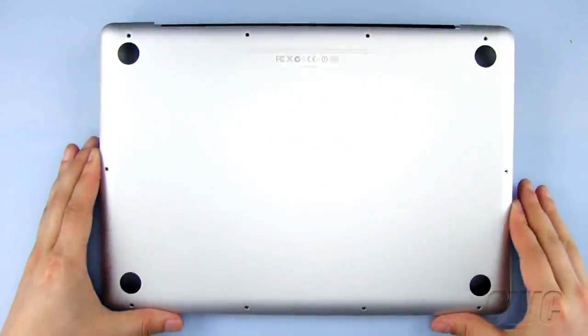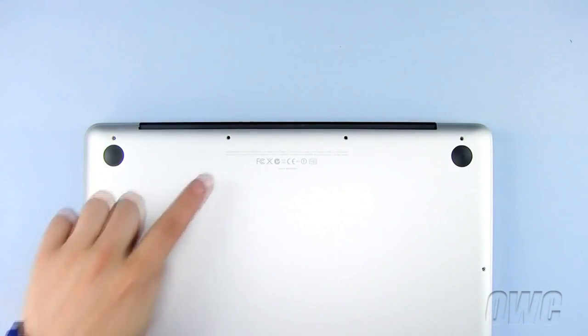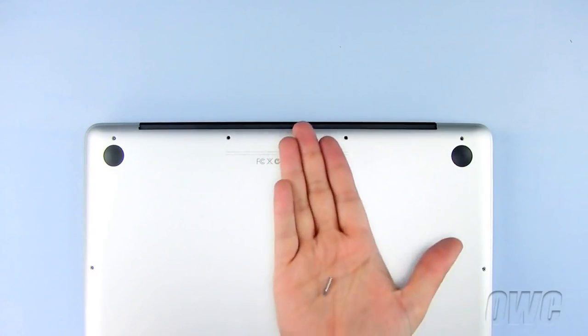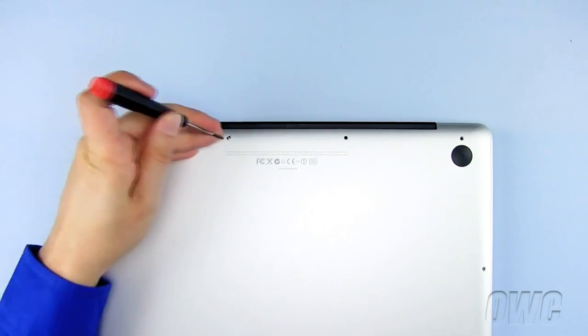Lay the bottom of the MacBook Pro in place. And finally, replace the 10 Phillips screws, starting with the three longer ones here on the bottom of the MacBook Pro.